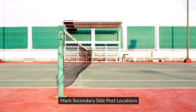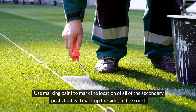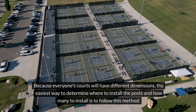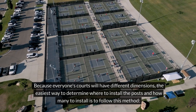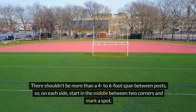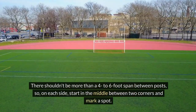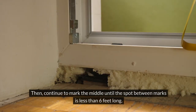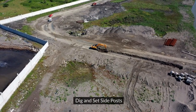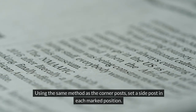Mark secondary side post locations: use marking paint to mark the location of all of the secondary posts that will make up the sides of the court. Because everyone's courts will have different dimensions, the easiest way to determine where to install the posts and how many to install is to follow this method. There shouldn't be more than a four to six foot span between posts, so on each side, start in the middle between two corners and mark a spot. Then continue to mark the middle until the spot between marks is less than six feet long. Using the same method as the corner posts, set a side post in each marked position.